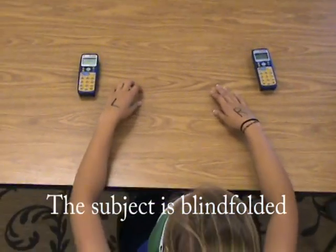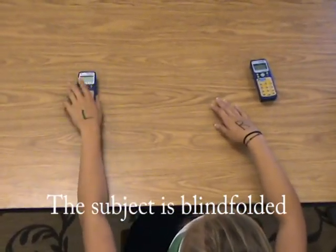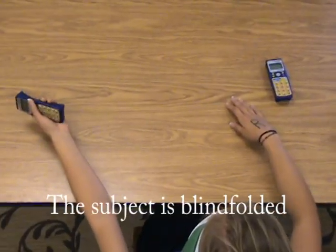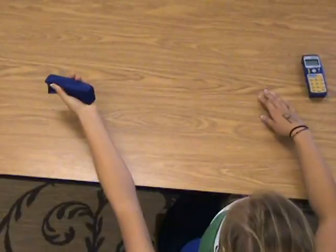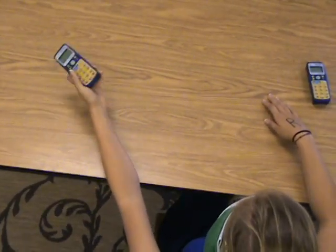Shelby, there are two objects in front of you. Can you grab the one with your left hand? Can you describe it or name it? It's rectangular, but I don't know what it is.